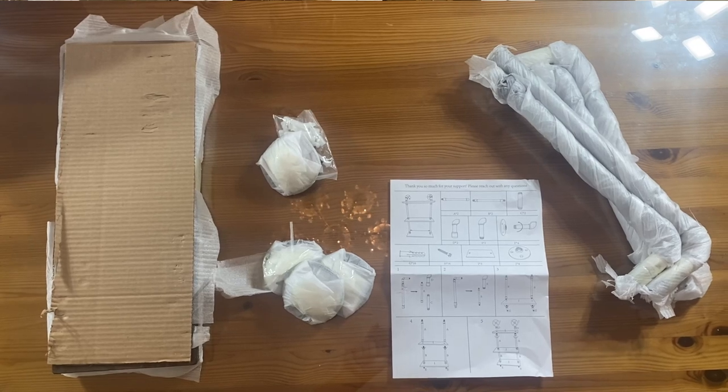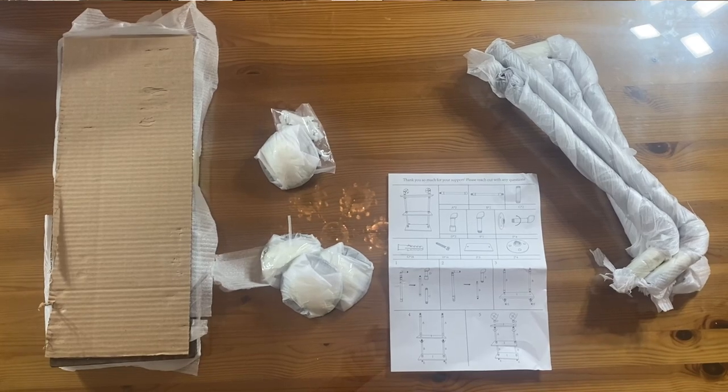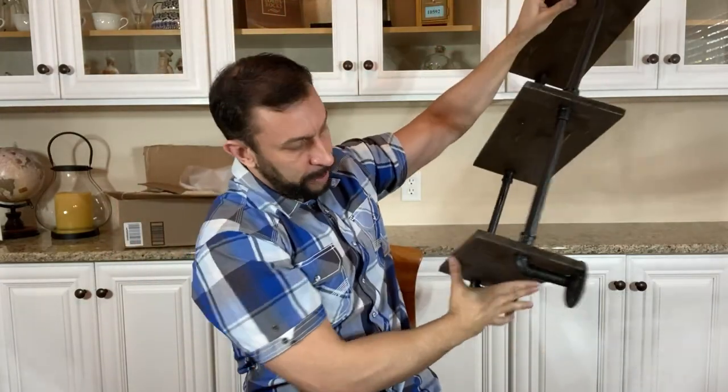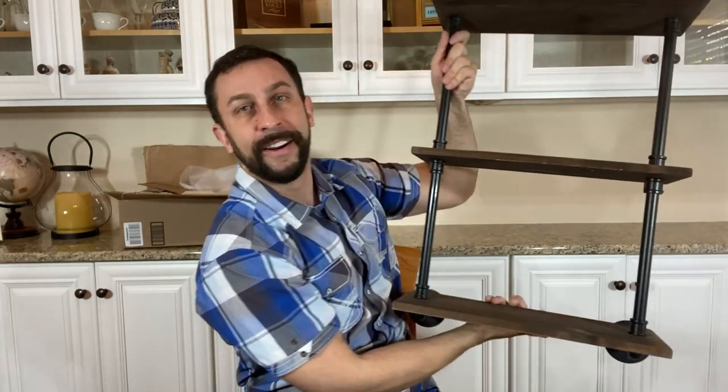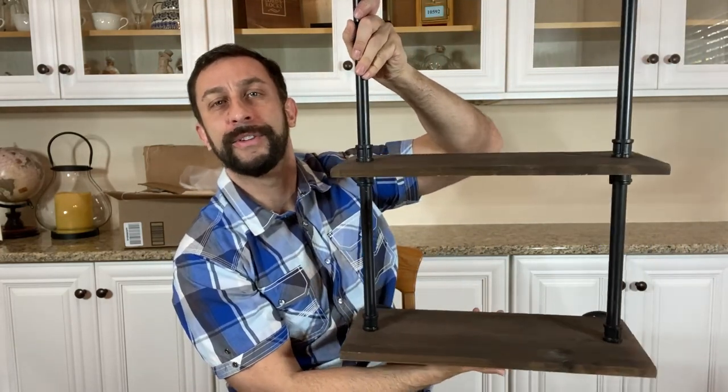Hey folks, I'm Adam and today I'm here to assemble an amazing set of shelves right in front of you in just minutes. Now I'm the kind of person who hates assembling furniture, who hates assembling shelves, but this was super simple. I was a little anxious at first, but it was easy. So here's what it looked like before, and then this is the after — it's an amazing shelf that I think you're gonna dig. Let me show you right here. It's a cool shelf, so let's go ahead and check it out right about now.